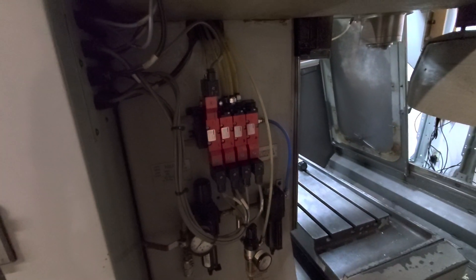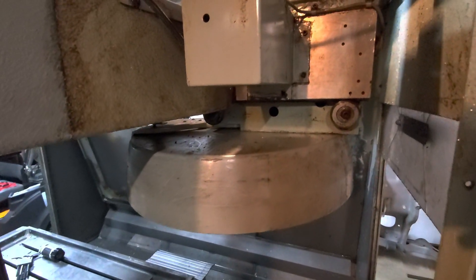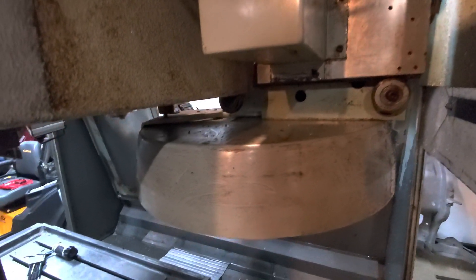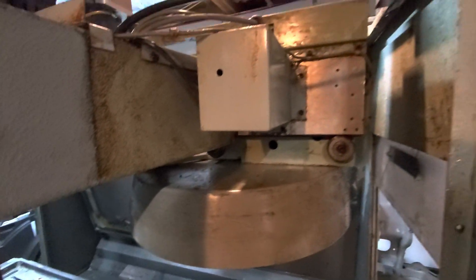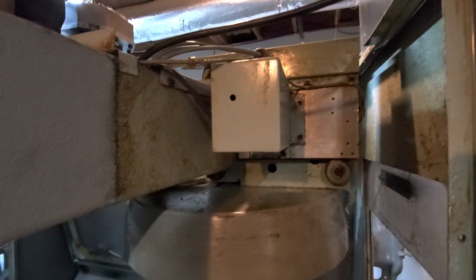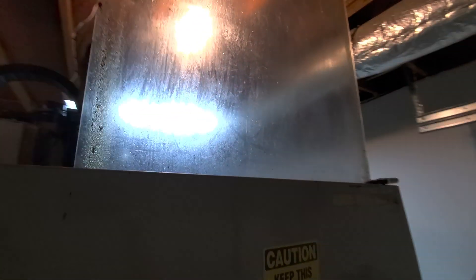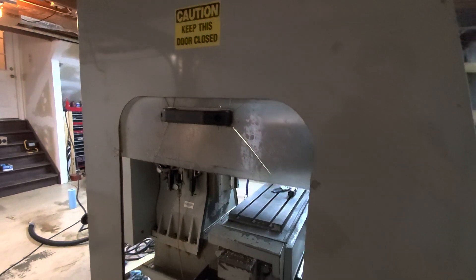The tool changer is absolutely disgusting — this is actually clean; I've scraped about a quarter inch of grub off of this thing. You can see here it's all pretty dirty and nasty. The doors have seen better days; I think we'll replace those — I've got some new handles in the box.